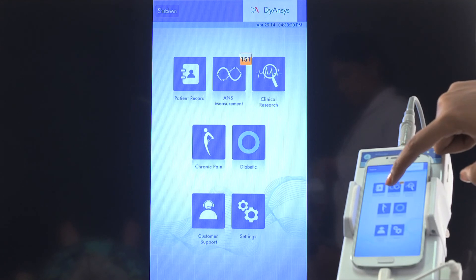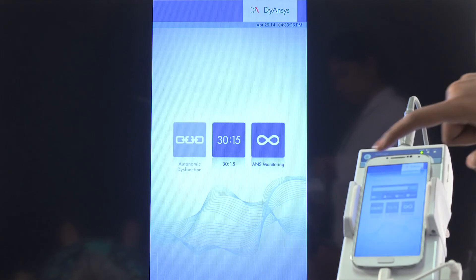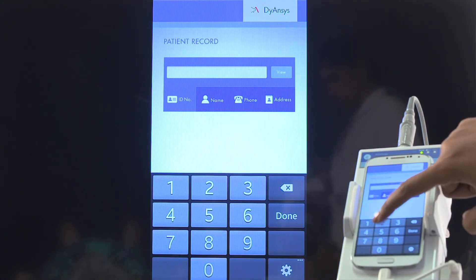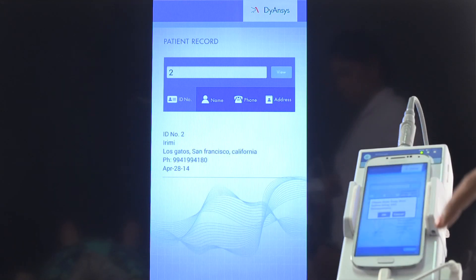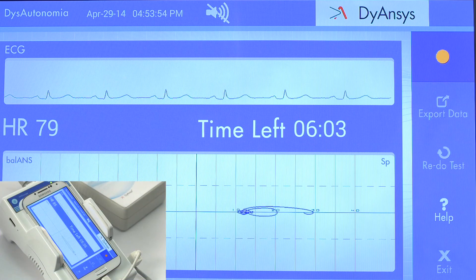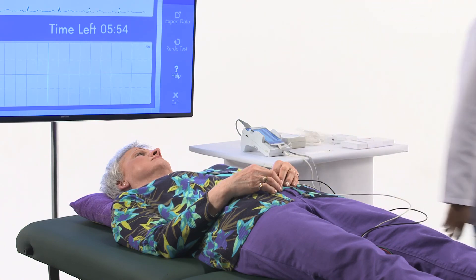Attach electrodes to the ECG cable lead and place the electrodes on the patient's wrists and ankles. Select the ANS measurement icon. Select the autonomic dysfunction icon. Choose existing patient and search through ID, patient name or address and select the patient from the search list. Select the start button in the AD home screen. Observe the heart rate, RR interval and remaining time of the test.